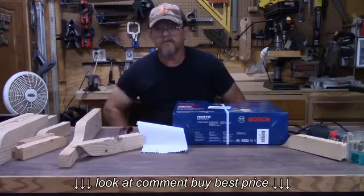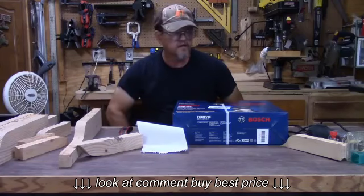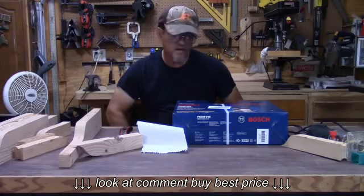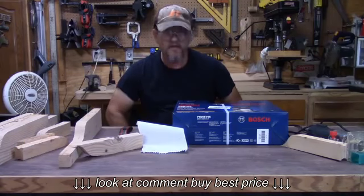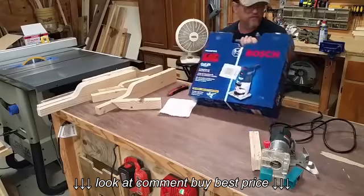Good morning guys and girls, welcome back to my channel in my garage. Today we're going to do an unboxing of a Bosch Colt one horsepower trim router, model number PR20EVSK.